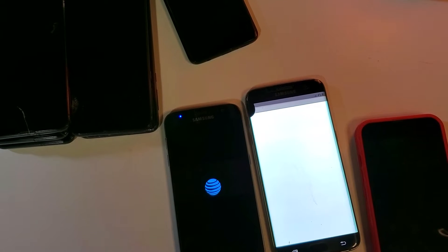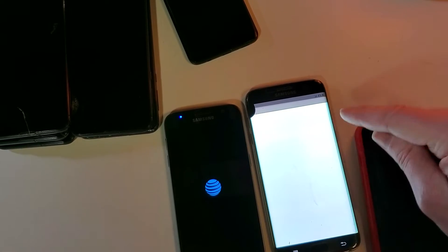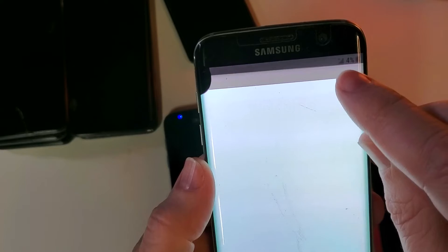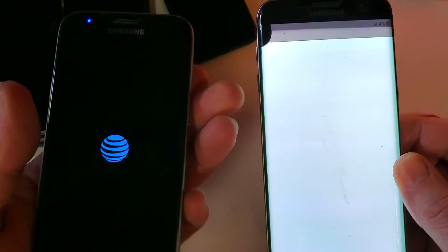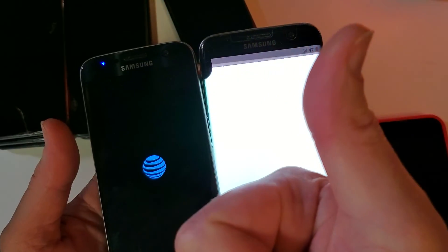We're back. The screen is doing something a little different — there we go. We can see it looks like it's at the start screen. You can see the Wi-Fi and battery percentage at the top. So with a hundred percent confidence, this phone has been factory reset. Please like and subscribe, and thank you very much.